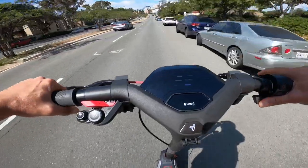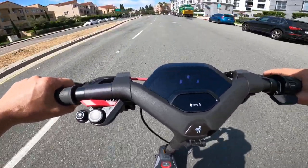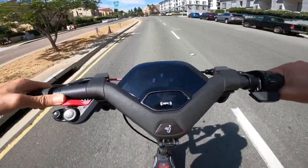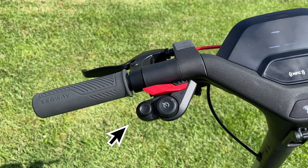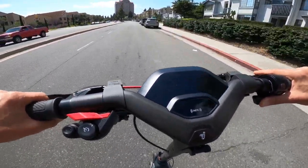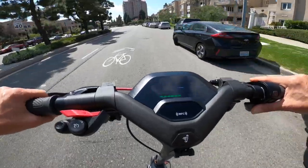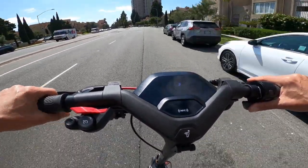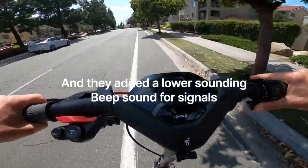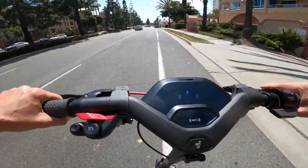Doing 25 mph right now with about 70% battery. On the left handlebar there are three buttons: the largest is cruise control, which also toggles lights or auto mode; the red button is the horn, which is pretty loud and obnoxious; and the left button controls turn signal indicators. Segway recently released a firmware update for the P100S that improved turn signals — you can now hold left or right at a stoplight to blink continuously, stopping as soon as you release. Not perfect, but it'll do.